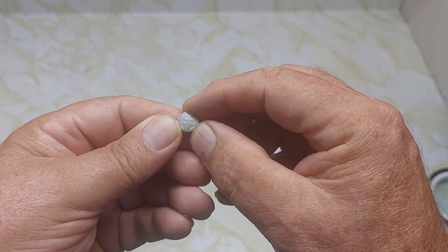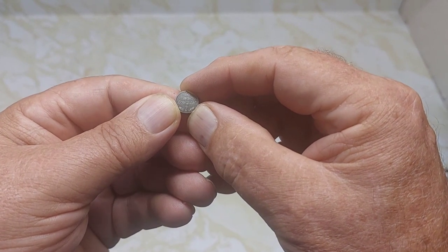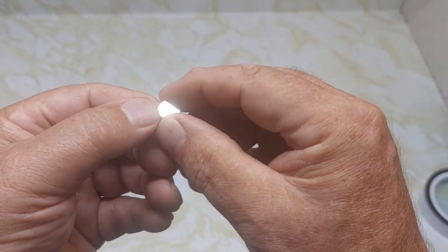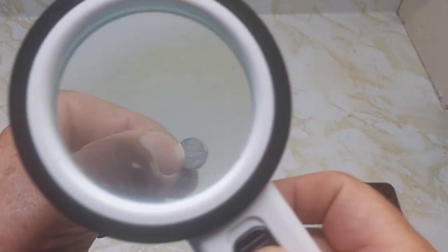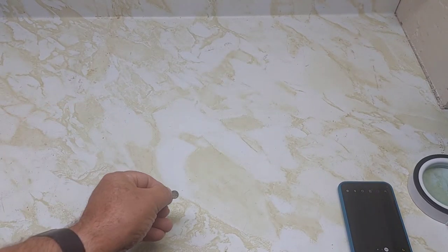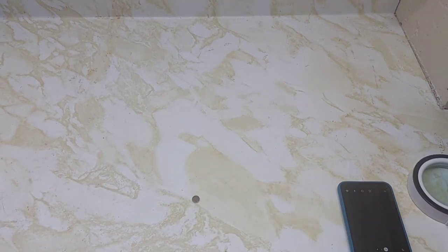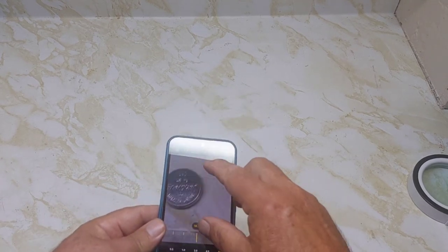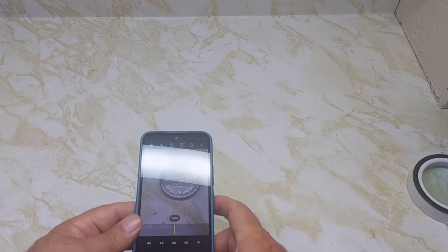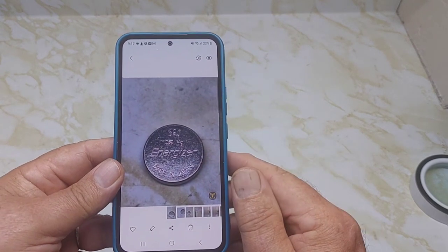This is the bonus clip before we start the actual video today. This is the battery from my outside thermometer and I want to change it, but I can't read the number — not sure if it's 390 or what. You can use a magnifying glass, or another way: put it down and take a picture with your phone, then zoom in. Now I can see it's 390.